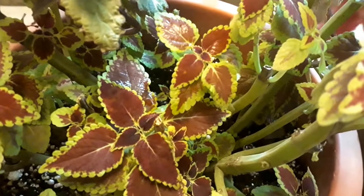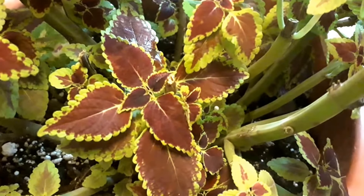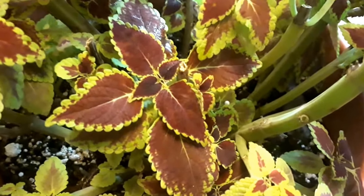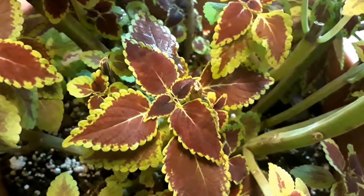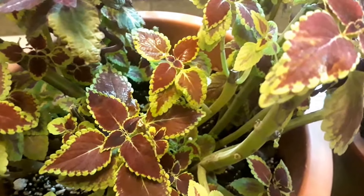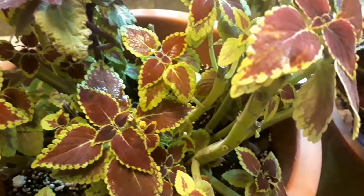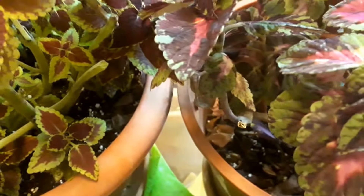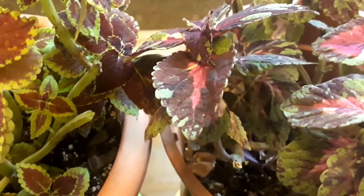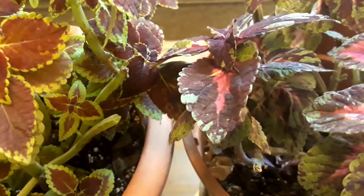If you do not want to dig up your coleus plants, you can keep them during winter for next spring through rooting. Simply cut 3 to 4 inches in late August, or any time prior to cold weather, and move them inside. Remove the bottom leaves of each cutting and insert the cut end into damp potting soil, peat moss, or sand if desired.